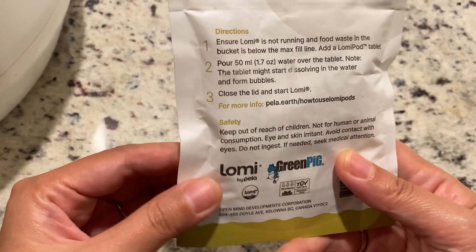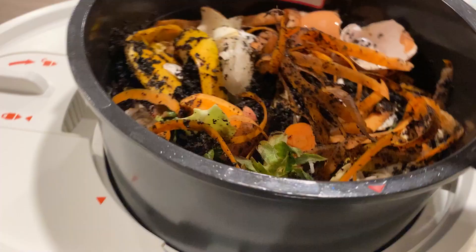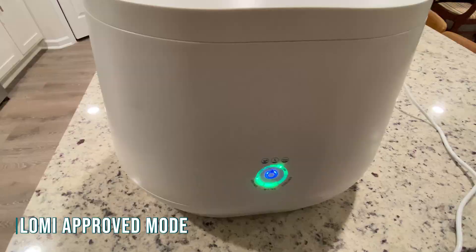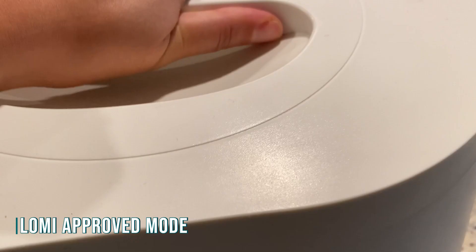The second thing is it comes with a tablet called a Lomi pod, which is supposed to accelerate the composting process, and we forgot to put it in on the first run. After we had finally collected enough food scraps to run it again, this time we tried the Lomi-approved mode. The cycle is about seven hours. While the machine was running, it started to get very steamy in the room. The second day, when we opened the lid, it turned out to be pretty impressive.